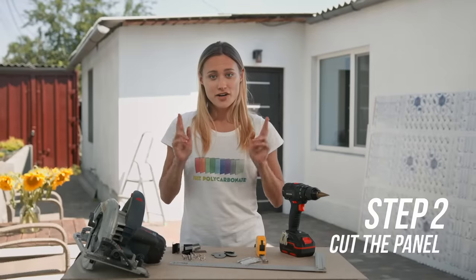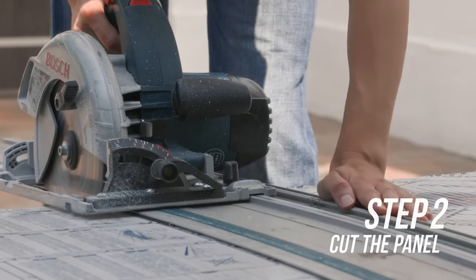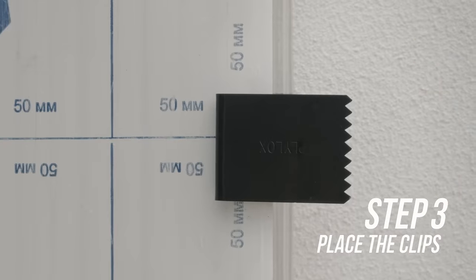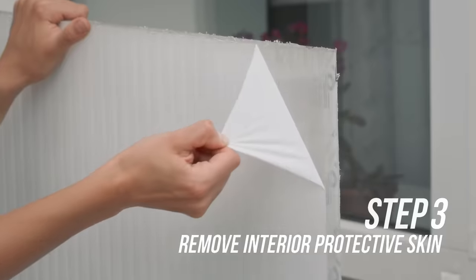Step two: cut your panel according to your measurements. Be sure to put the ultraviolet side on the outside — the ultraviolet side is the side with the label. Step three: with the tension legs facing toward you, place the clips along the edges of the panel no more than 24 inches apart. Remove the interior protective skin.